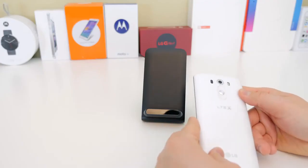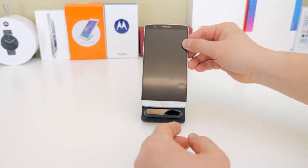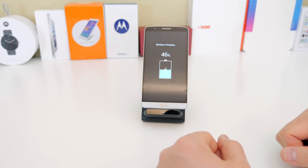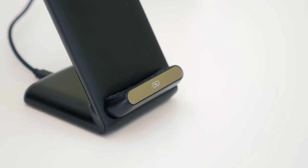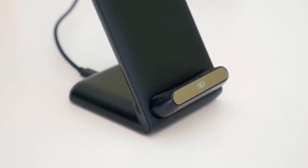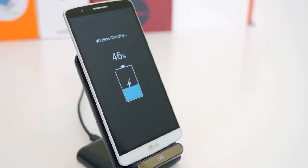Then all you have to do is put the back cover back on. If you don't want to go through all of this trouble, they also make a replaceable back plate that already has the wireless chip built in — I'll leave that link in the description below as well. You can use any Qi wireless charging dock you want and it'll work just fine with this chip. You might have seen this type of mod before in my how-to add wireless charging to your iPhone 6 and 6 Plus video.